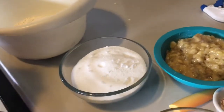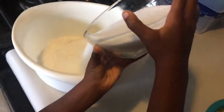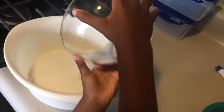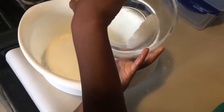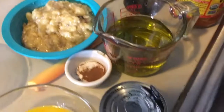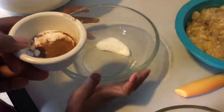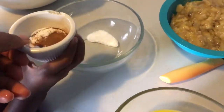Grace is my helper. She's going to dump the sugar in the flour. Then you measure out a teaspoon of cinnamon, a teaspoon of salt, and a teaspoon of baking soda in there.